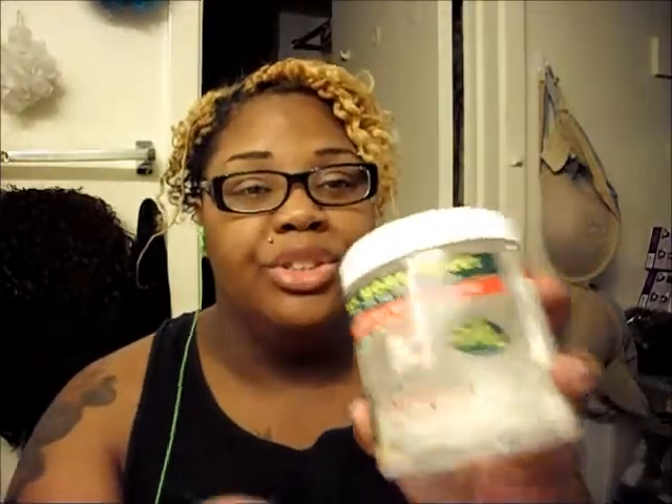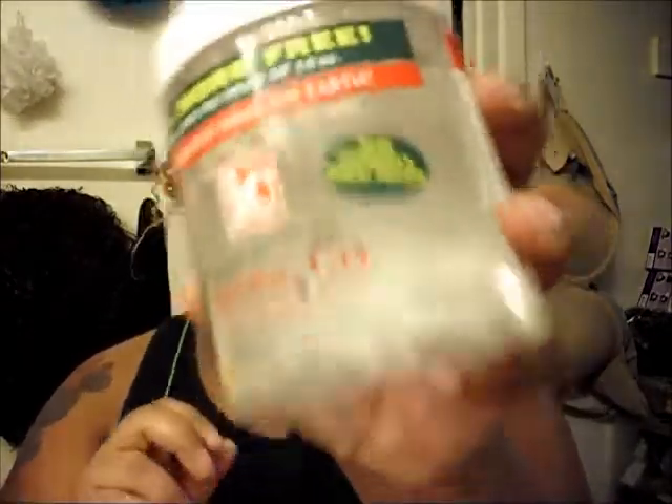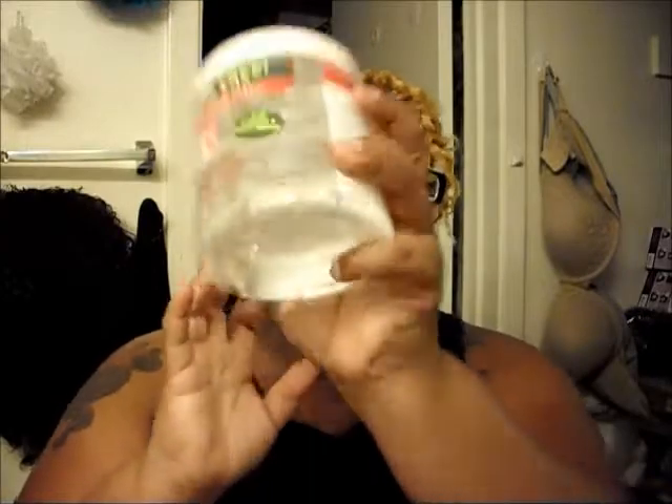I got this at Walgreens for $4.99. It's 20 ounces — it says you get 25% more free, so 20 ounces for the price of 16 ounces. It is alcohol-free, and it has aloe, vitamins, and wheat protein in it. It also says 'with Sparkle Lights' — what the hell that means I do not know, but whatever.